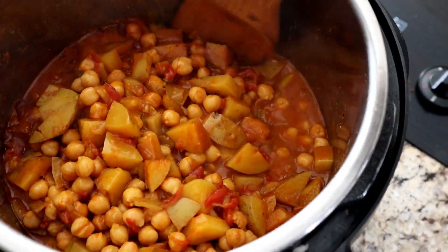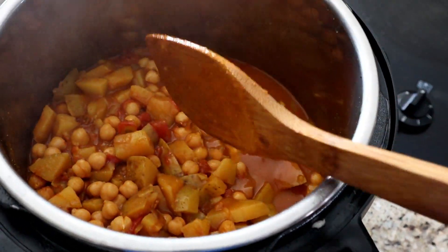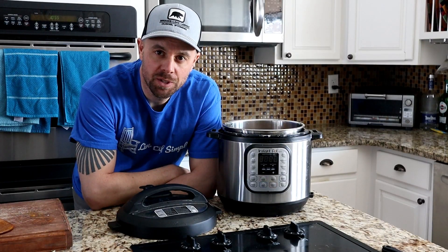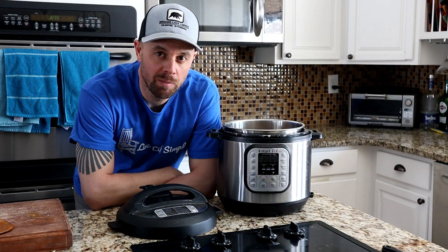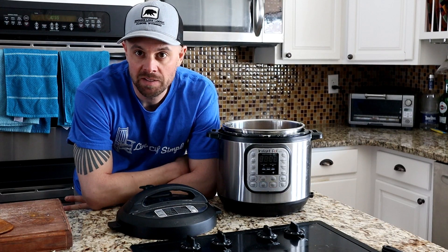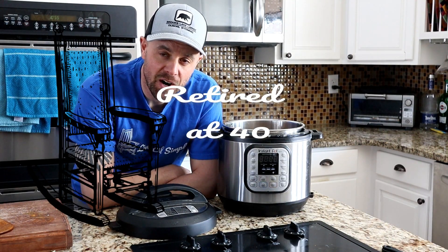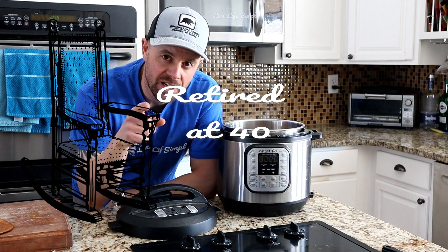Check that out! That's all there is to it. In about 20 minutes, you've got a meal that will feed a family of 4 or maybe 5. This stuff goes excellent with naan. If you put it over rice, it's really good. If you add some naan and some rice, you can stretch it out a little bit farther. This is Retired at 40 — remember to live life simple. We'll catch you next week.